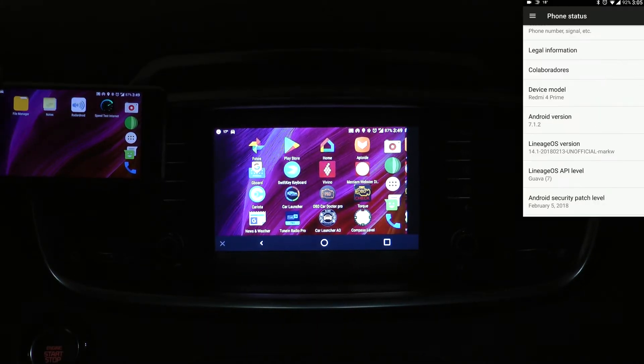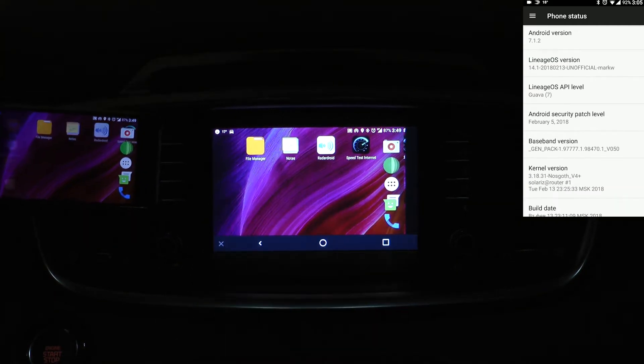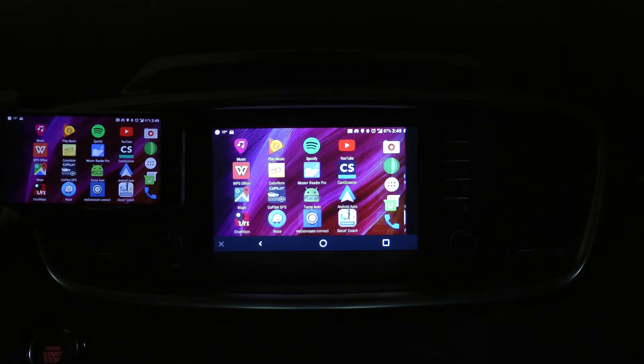The following test was performed with a Xiaomi Redmi 4, in which a customized firmware was installed in order to use all the functions that Tuxi makes available.